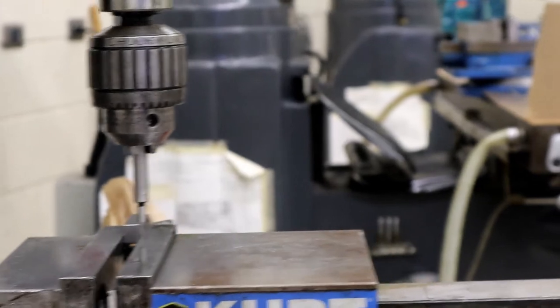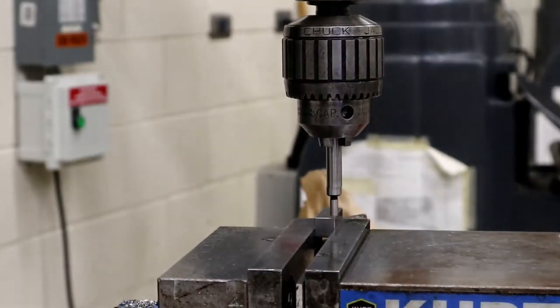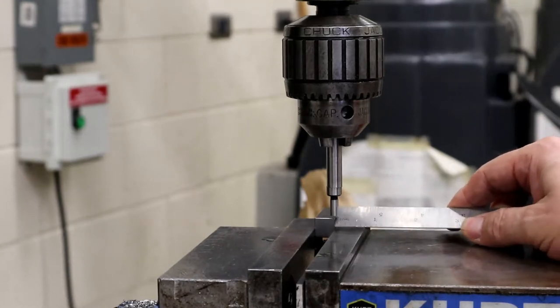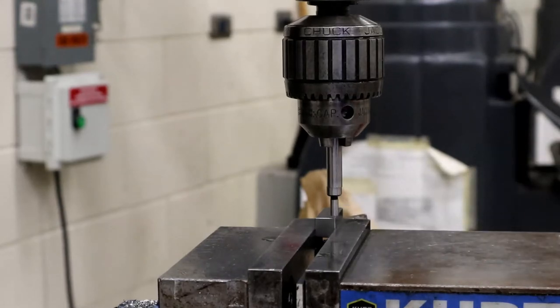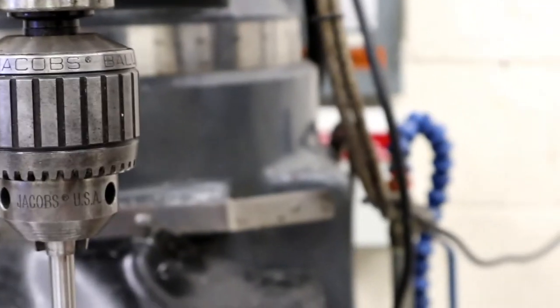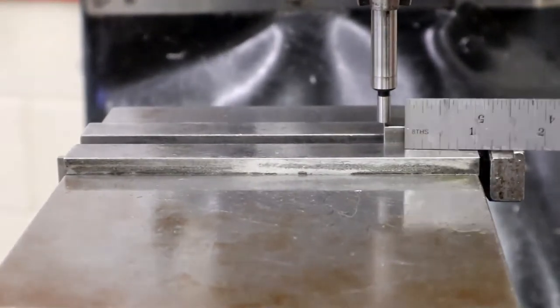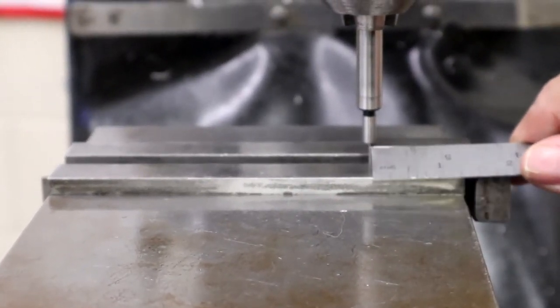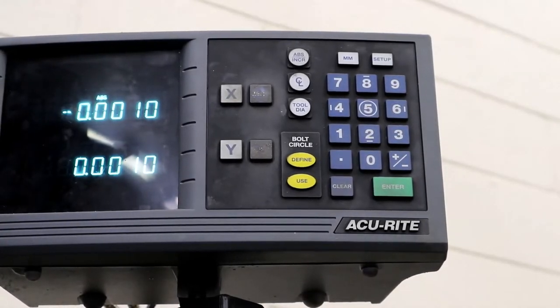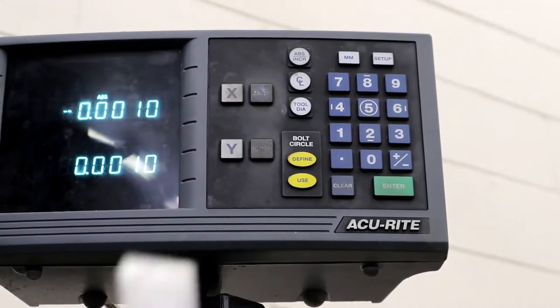I'm going to show you that I've already zeroed — this is the double-check I showed in the edge finding video. If I go to X zero, Y zero on my digital readout, I can see that I'm on the center of the tool. Then I come around and look in X — it's right smack dab halfway on, halfway off. The digital readout moved one thousandth because I've been messing around, but it was zero-zero, and I'll put it to the right numbers from the print.